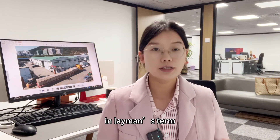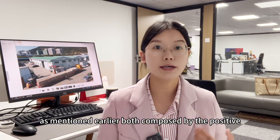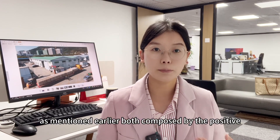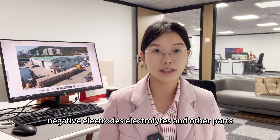In layman's terms, their components are different. As mentioned earlier, both are composed of the positive and negative electrodes, electrolytes,